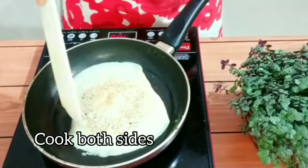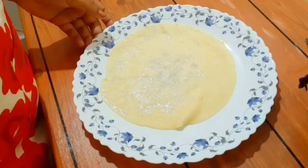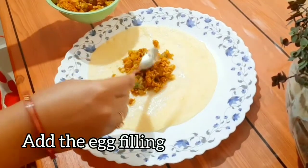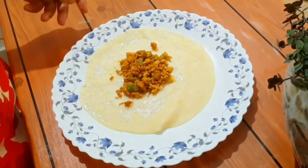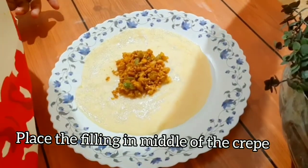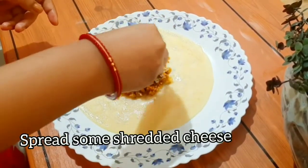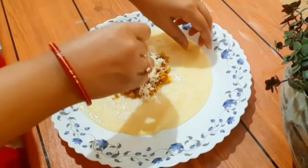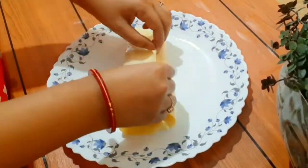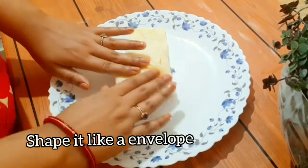Now with the help of a plate or a spatula, flip it and cook the other side. We don't have to overcook it, just turn it a little. Now add the filling in the center of the crepe and add some shredded cheese over it. The crepe is looking very smooth — fold the crepes from all sides.